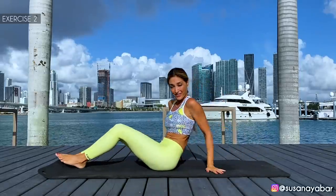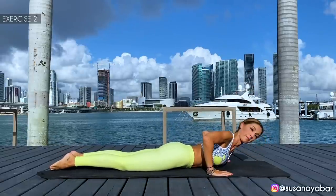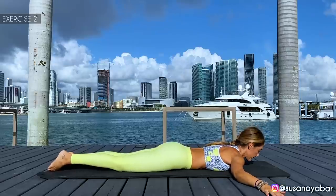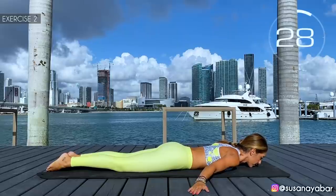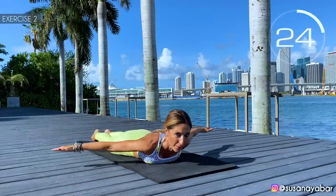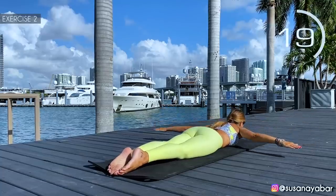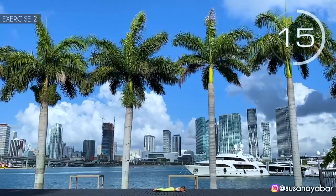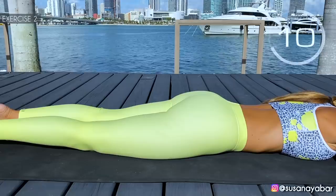Second exercise: put the mouth down, stretch the arms and take them from back to forward, incorporating a little bit of the body. Here we go. Arms back, arms forward. Incorporate the body a bit. Hold on a bit more. 3, 2, 1. Well done.